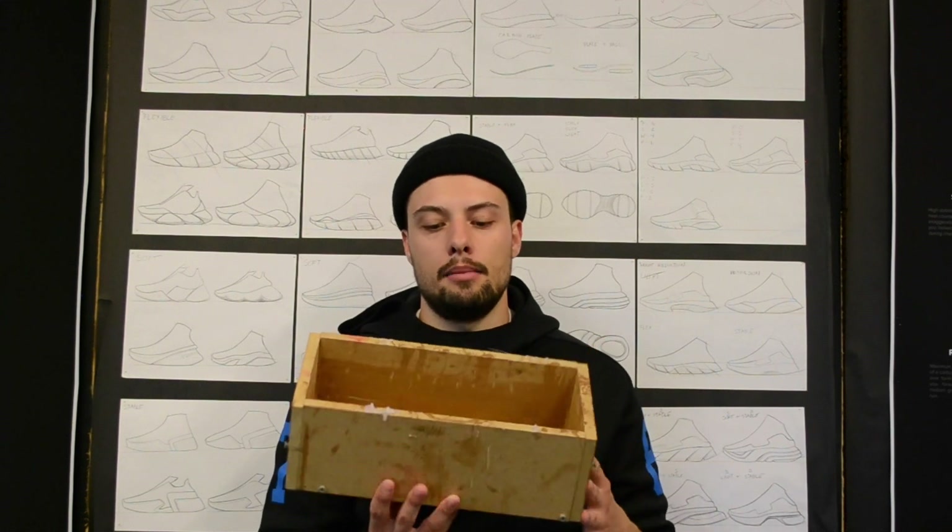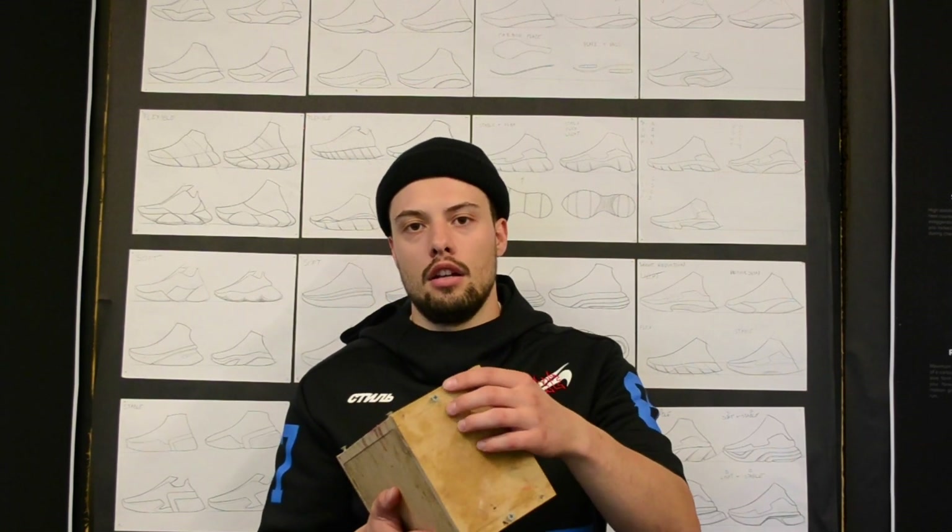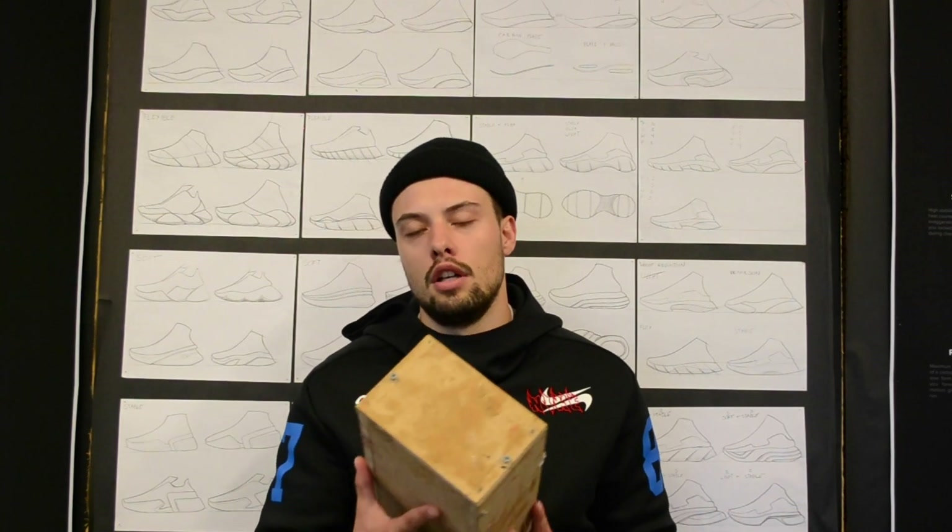The first thing you are going to be doing is building yourself a box. This box needs to be about a half inch wider, longer, and deeper than your midsole so that when you make a mold from your positive there is space on the sides to give it strength. I made this out of MDF wood and you want to make sure it can be taken apart and put back together with screws, because you are going to be removing and reinserting your mold many times.